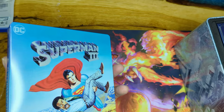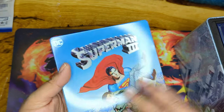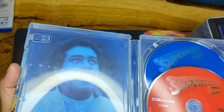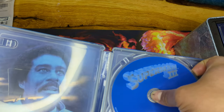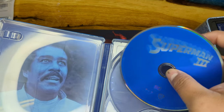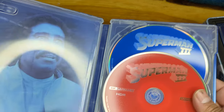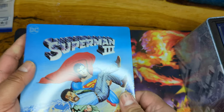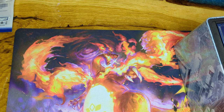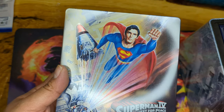Now we have Superman 3. Look at that, isn't that awesome! We've got the disc, and like the other one we don't have any inside artwork — Blu-ray and 4K. Can't wait to watch these in 4K; I want to see how the transfer is. I do have the Blu-ray set from back in the day. And now Superman 4: The Quest for Peace.